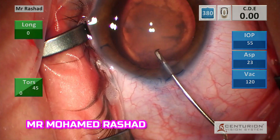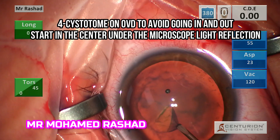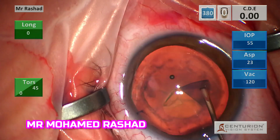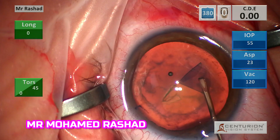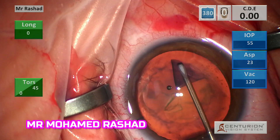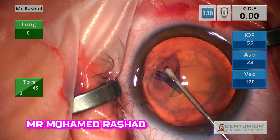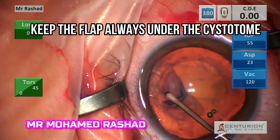I usually start superiorly or sub-incisional. Make sure always the AC is deep by putting the cystitome on the OVD cannula and injecting every 2-3 hours. Try to keep your distance from the iris equal. Always keep the flap under the cystitome.